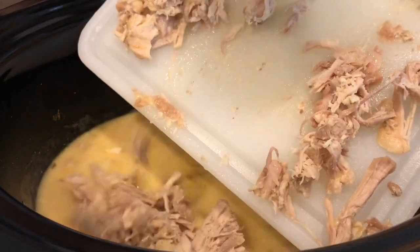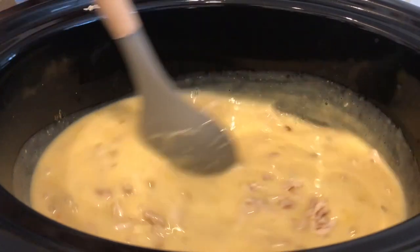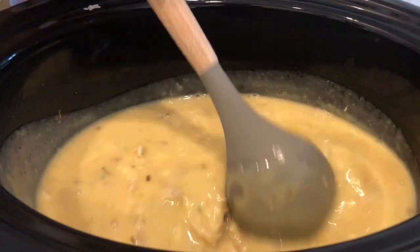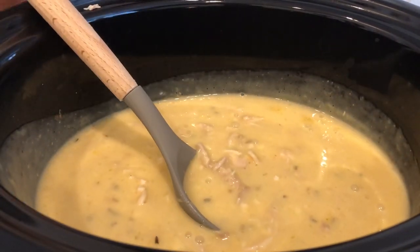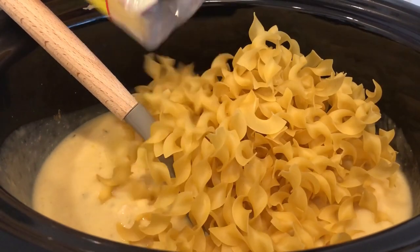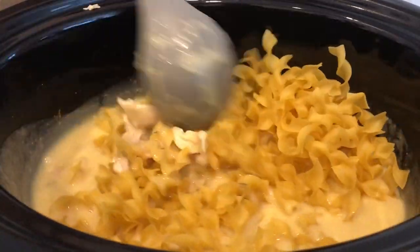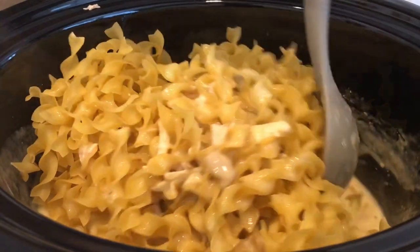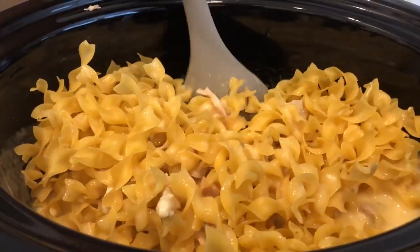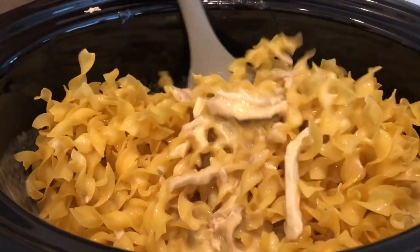Now I'm going to add in my noodles, and you're just going to make sure to get all of your noodles covered in that broth — just keep working them in.